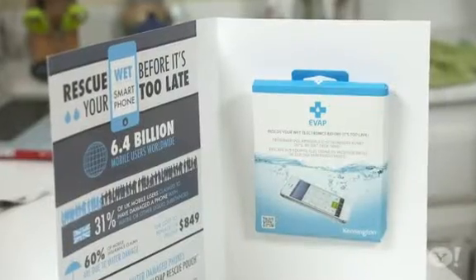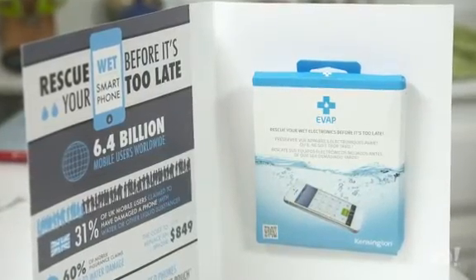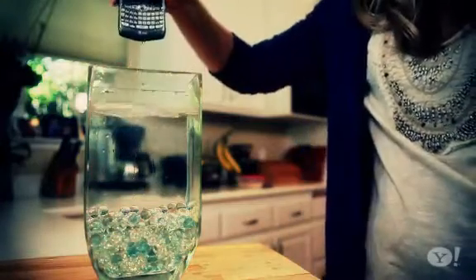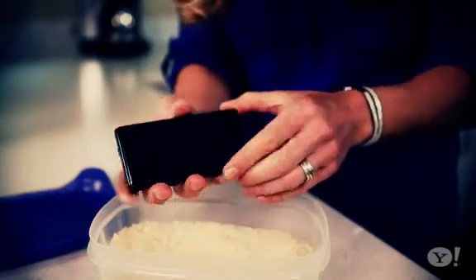Now, there's another product that promises the same result. It's called the Kensington EVAP pouch, and we had a positive result with that too. And remember, when we previously tried to resuscitate a wet phone with ordinary measures, it didn't work — so this is a big step forward. Fifty bucks is expensive, but you can reuse this up to five times. I'm sold. Thanks for watching. For Yahoo News, I'm Becky Worley.